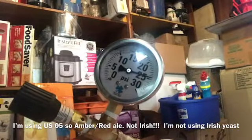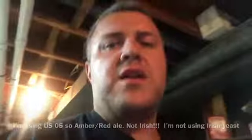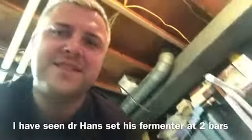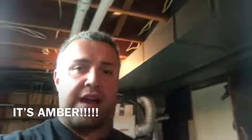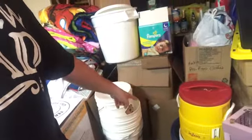It's sitting at around 24 to about 2 bars of pressure. It's not really red — it was a kit, it's extract. I picked it up for about 20 bucks for extract brewing.